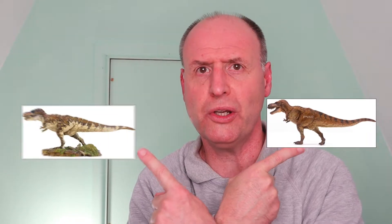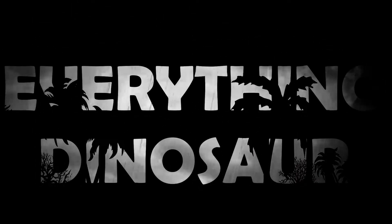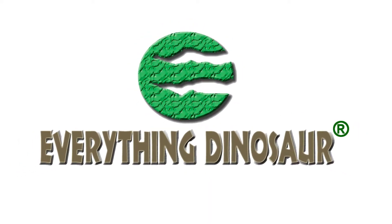PNSO have introduced a brand new version of Wilson, their famous T-Rex replica. How does it compare to the original? How good is it? Hi, EverythingDinosaur here, and today we're going to take a look at the brand new 2020 PNSO Wilson Tyrannosaurus Rex model.